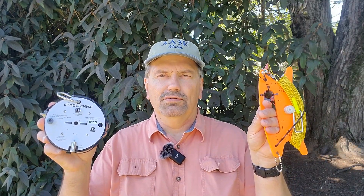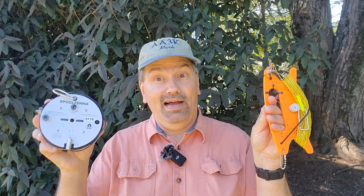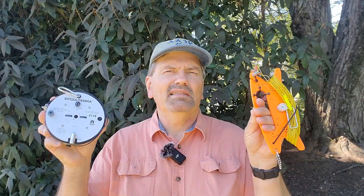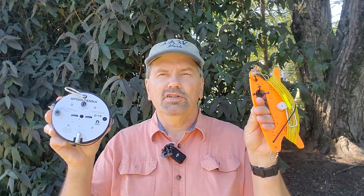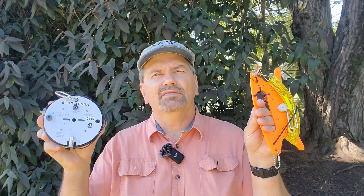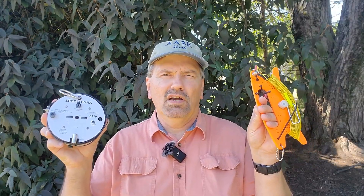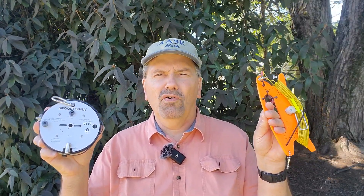You have an NFED half wave — two, three, four, or five as I do. Do you need a separate counterpoise to make this antenna effective, or can you just use the shield from your coax feed line? And in that case, how much coax do you really need? Will a short coax or a long coax affect the performance of this antenna? Let's take a look at that next on AA3K On The Go.